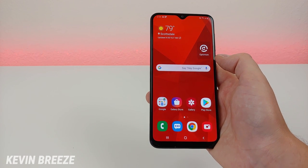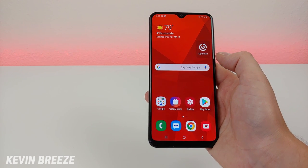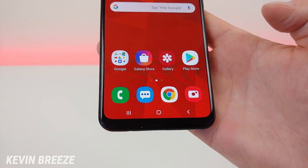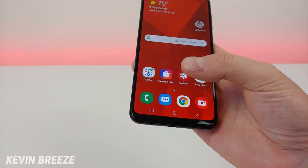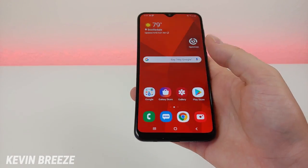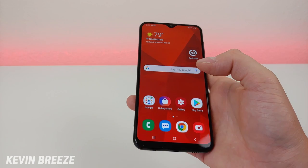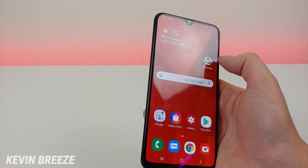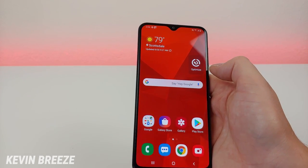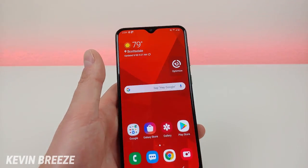As you can see it's working on it right now, and you can see here that we had quite a bit of stuff removed. It did remove junk off of the phone, it cleared up some of the memory, and cleared up the cache. So you can easily optimize the phone by putting this widget onto the device — it's really a great thing.